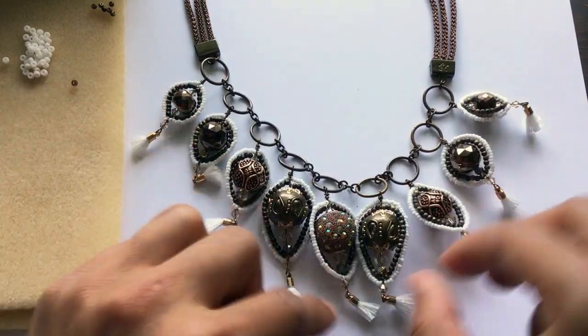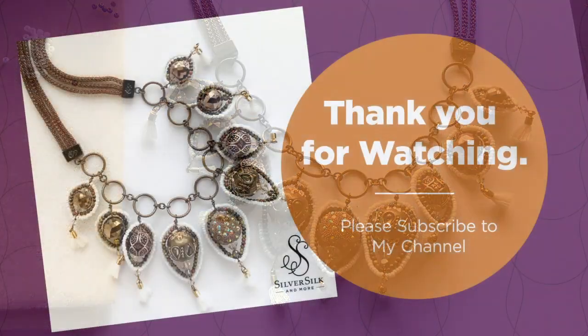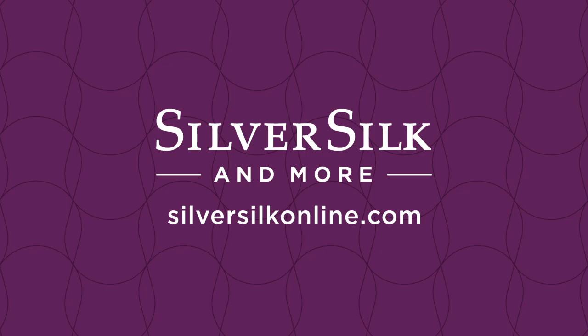That's really it as far as my design goes — it was very easy to put together and I absolutely love this design. If you want to continue to see more of these tutorials, please subscribe to my YouTube channel. I hope to see you guys next time. Thank you.